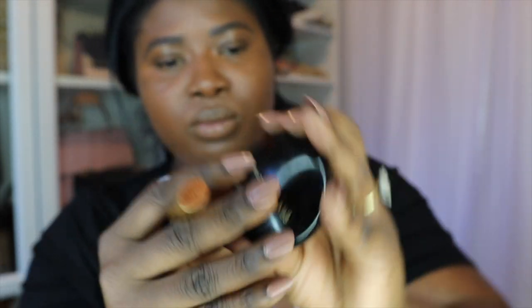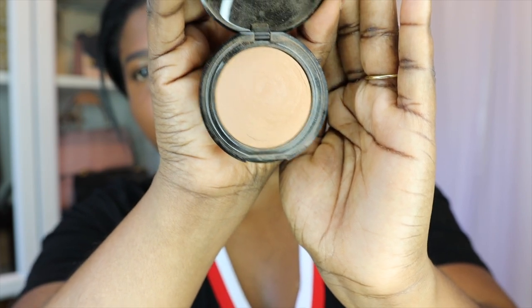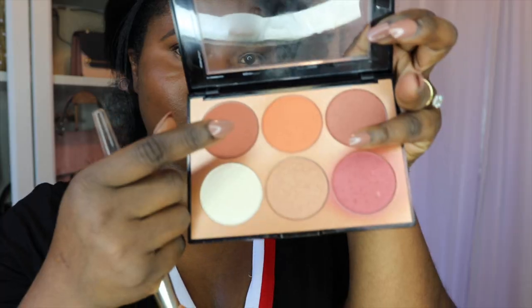Now I'm going to set my eyes and I'm using Pat McGrath's Finely Milled Sublime Perfection Blurring Under Eye Setting Powder — ooh, that was a mouthful. I'm using the complementary matching brush with it, which really goes into nooks and crannies everywhere to make sure that everything is set.